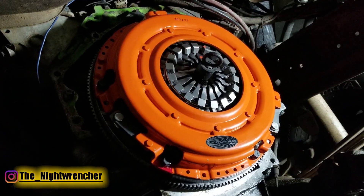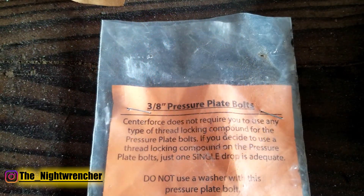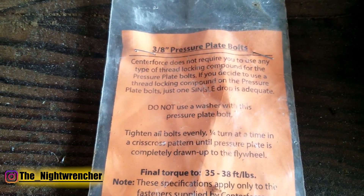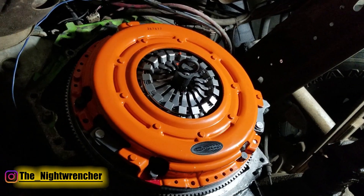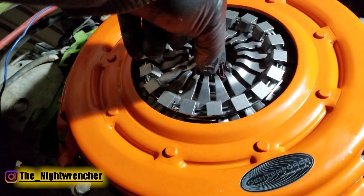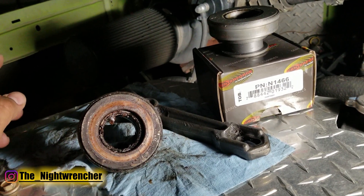I went ahead and installed the bolts and torqued them down to the spec of 35 foot-pounds, which is the spec given by Center Force with the bolts they included. The instructions also said I don't need to install any thread locker, and so I decided not to — but for peace of mind, if I had some laying around I would probably do it anyway. After everything is torqued down, you can go ahead and pull out the pilot. Pay attention to how it comes out: if you have a hard time removing it, it probably means the clutch disc is crooked inside the pressure plate. If it comes out easy, everything is good.